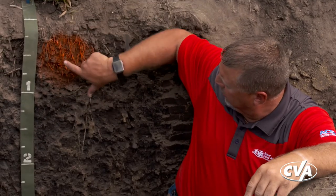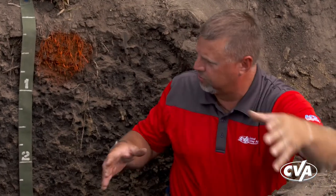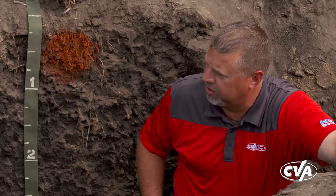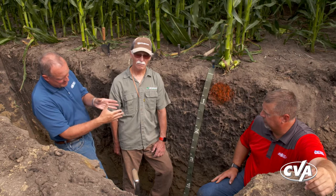Mick, we talk about those four R's — the right product, the right rate, the right time — but the right place is the key one we want to talk about today. In this plot, we ran the strip till unit and placed our phosphorus and a little bit of potassium, creating a zone about the size of a grapefruit. That helps roots proliferate in that area and improves nutrient uptake, making things more efficient than broadcasting across the field or no-till, where you end up with stratification of nutrients. Supplementing broadcast work with nutrients placed deeper so all the root systems can access them — especially as the soil dries out — makes a lot of sense.